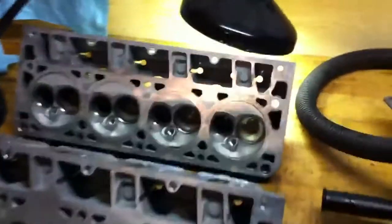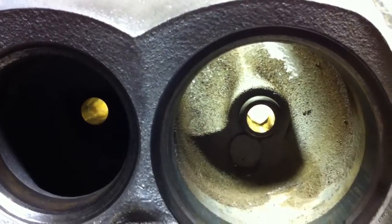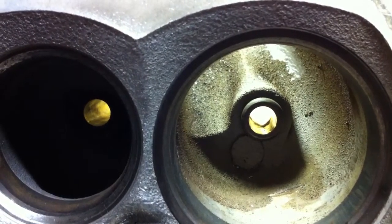Here's another short clip continuing from part two, showing what was accomplished tonight. Here's the stock valve guide and swirl ramp — this head was not touched tonight. Only one head was accomplished in two hours.